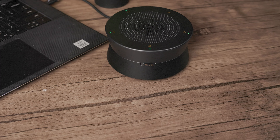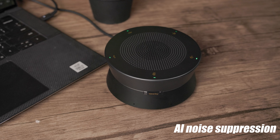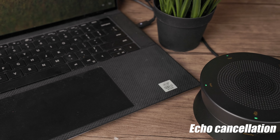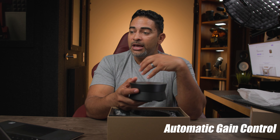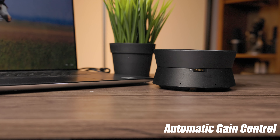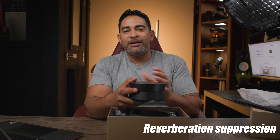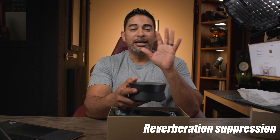On top of that, it has a series of other features to really enhance your voice: beamforming, voice activity detector, AI noise suppression, full duplex, echo cancellation — meaning that if your voice is bouncing off the walls it's going to do a fantastic job of canceling those echoes. Automatic gain control lifts your voice if you move further away so it's always balanced, and reverberation suppression gives you the cleanest possible sound.